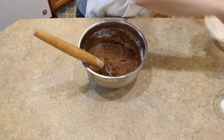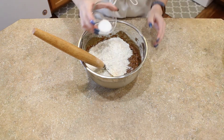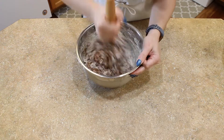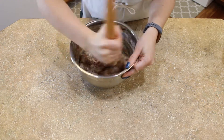Now you can add almost all of the rest of your flour, just hold back a little bit on it. Add your flour, add your salt, and use your dough whisk or your wooden spoon to combine until it starts to come together to form a cohesive dough.